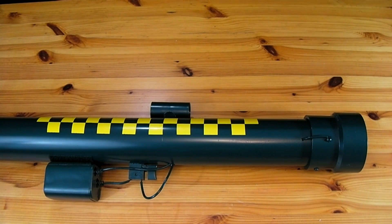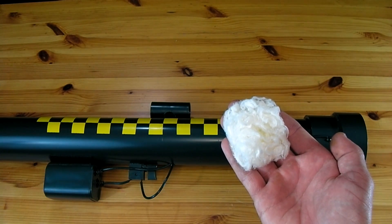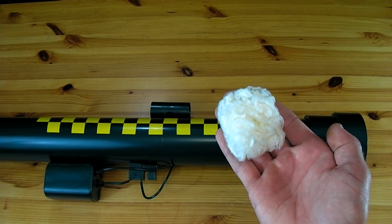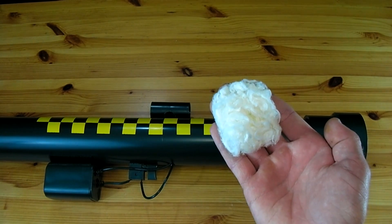In this video I'll be showing how to make a replica LAW rocket launcher that fires using flash cotton. Flash cotton, also known as gun cotton or nitrocellulose, is used in many magic tricks to give off a bright fireball. It can be bought online or at most magic shops.